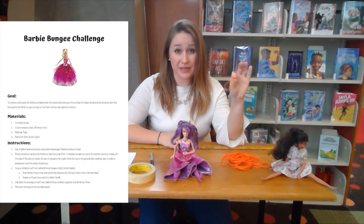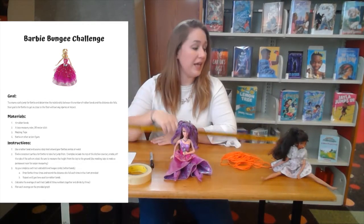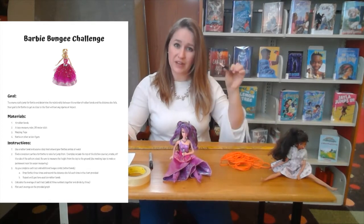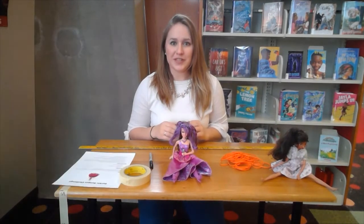You're going to need a bunch of rubber bands, some masking tape, a yardstick or a ruler, and it would be helpful if you had something like a binder clip. But if you don't have one, you can just tape Barbie right to the table. So let's get started making a bungee for Barbie.